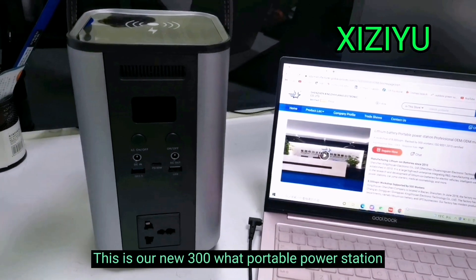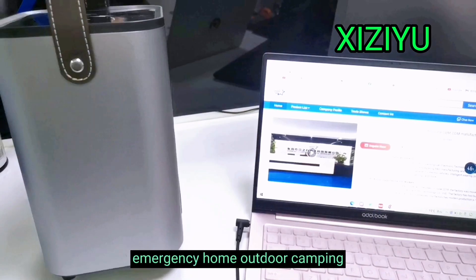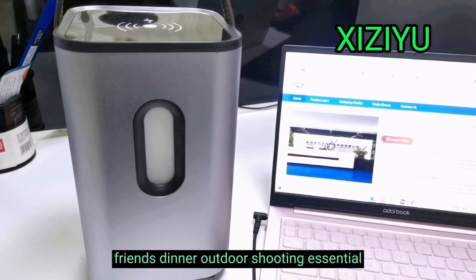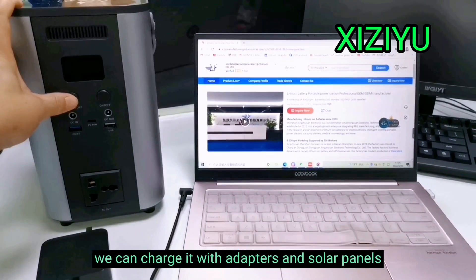This is our new 300 Watt Portable Power Station — small size, beautiful appearance. It's an emergency home, outdoor camping, friends dinner, and outdoor shooting essential. We can charge it with adapters and solar panels.